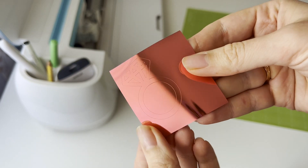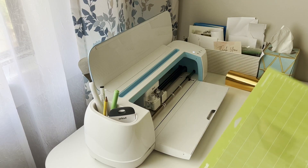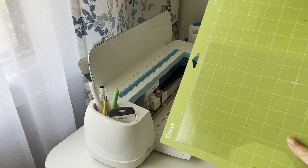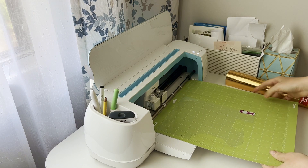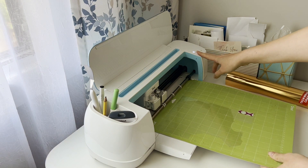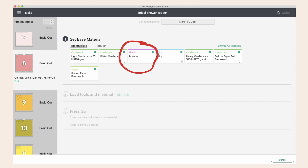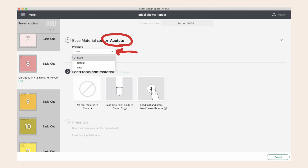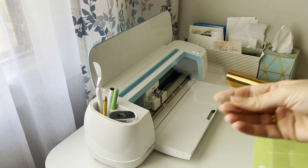Here we go — look at that shine! Now it's time for the acetate. Here it's an important moment: your mat needs to be sticky enough to hold the acetate well. Sometimes I secure the corners with craft tape. To cut acetate I change the material settings to plastic acetate and also add pressure. With these settings you will get a perfect cut.